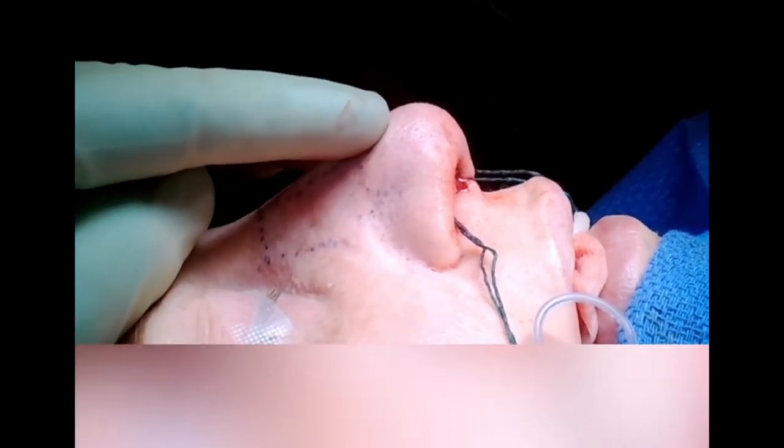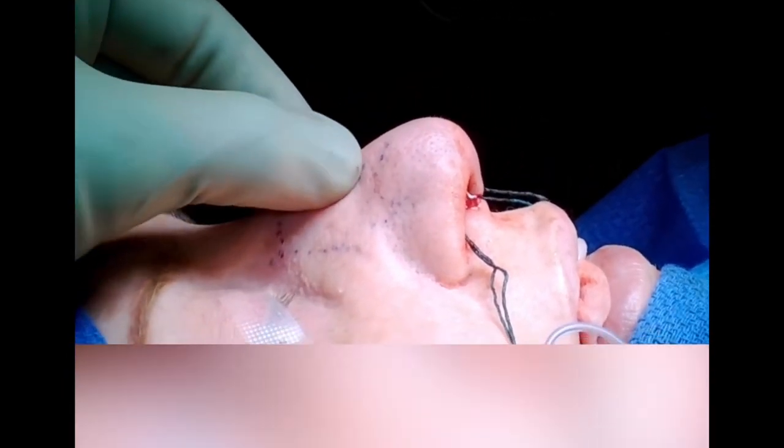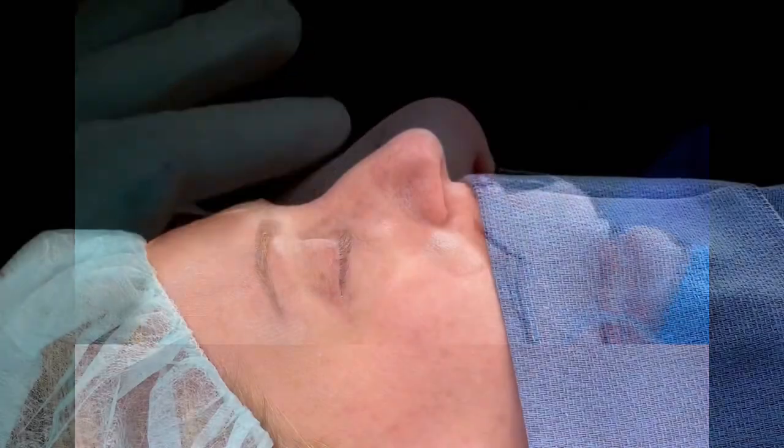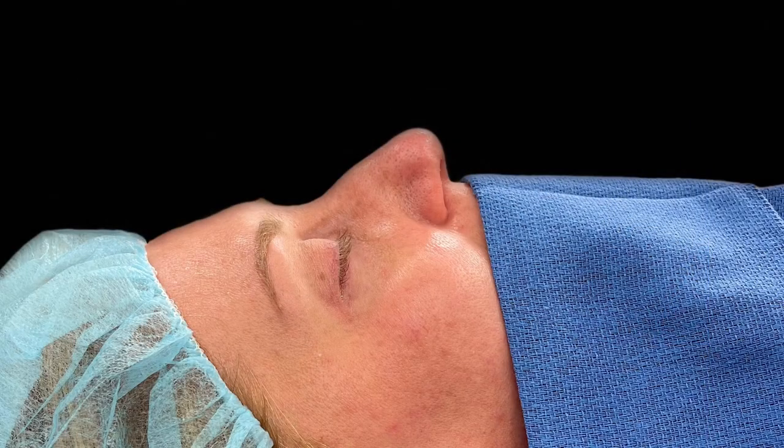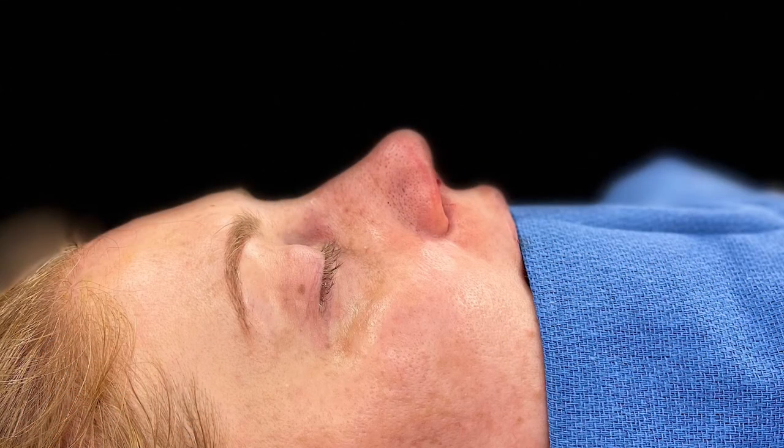Here I am just checking the position of the dorsum. You can see that the bump is down — we've got a nice smooth dorsum at the appropriate height, and now we're ready to move on to the tip. Just to remind you, this is her view on the table before we started surgery, and then this is at the completion of the procedure after we've done the tipplasty and closed everything up. Thanks for watching — if you have any questions, just leave them in the comments below.